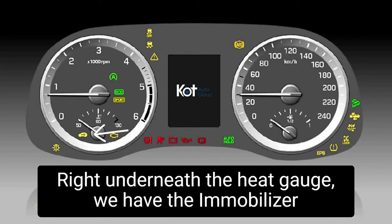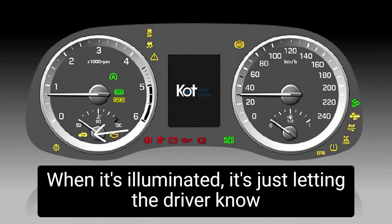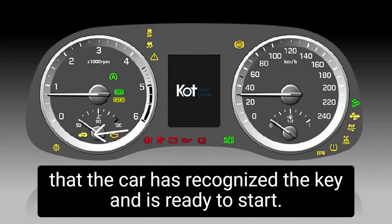Right underneath the heat gauge, we have the immobilizer light — this is the anti-theft. When it's illuminated, it's just letting the driver know that the car has recognized the key and is ready to start.